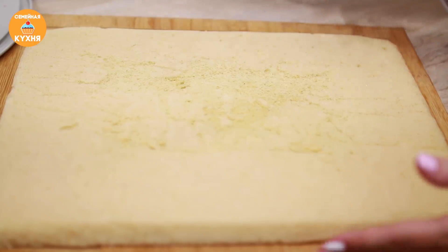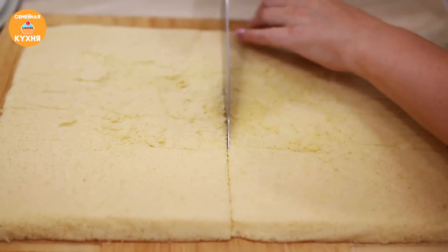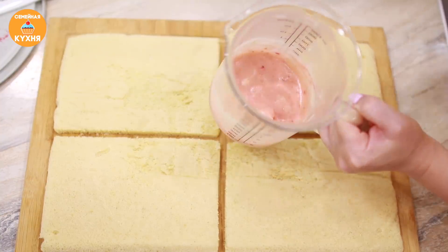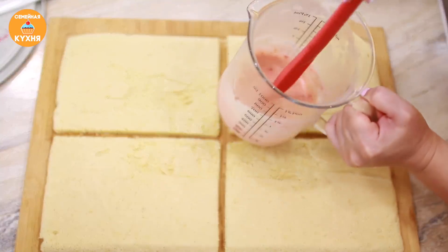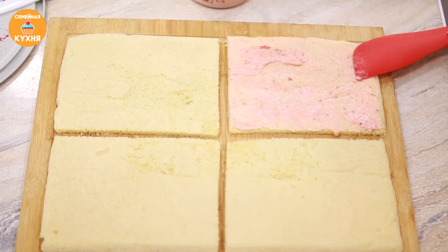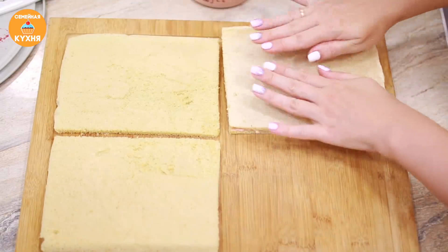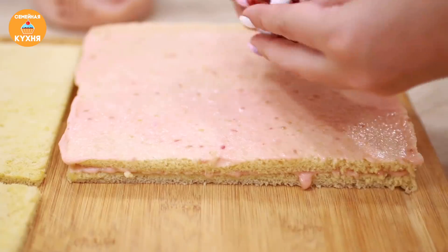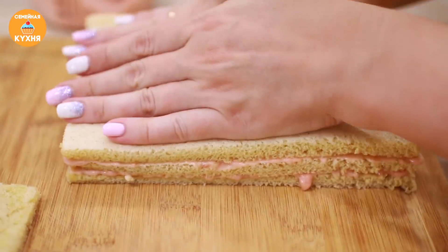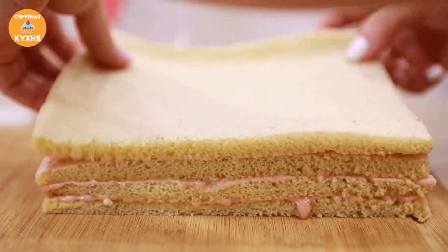Разрезаем пласт на 4 равные части. Пилящими движениями аккуратно разрезаем, не придавливая. Для удобства нож можно смочить водой. Достаём из холодильника оставшуюся взбитую массу, из которой делали пастилу, и обмазываем все кусочки тонким слоем — толсто смазывать не нужно. Делаем мы это для того, чтобы слои скрепились и склеились между собой. Снова посыпаем ягодками.